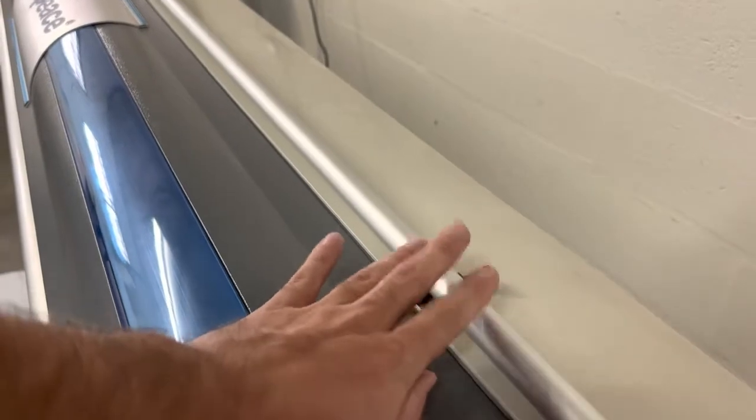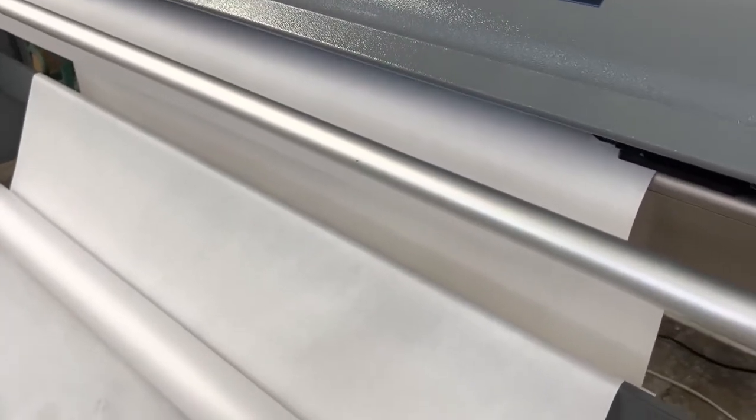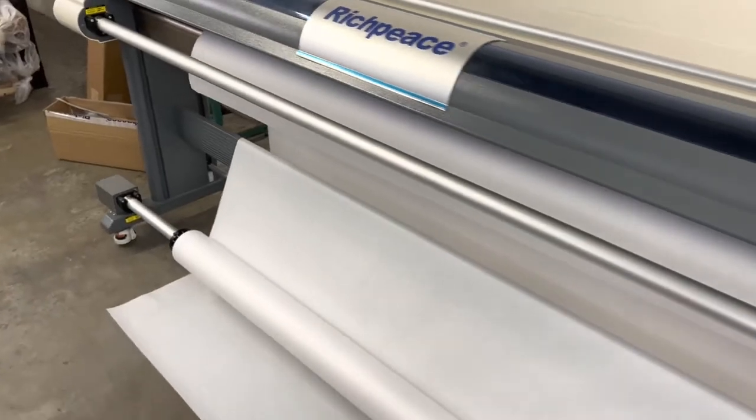Give it a little bit of slack. Up top you have these little holders for what I call slack bars — they help keep the tension on the paper to keep it nice and even. You can see right here in the back there's a little slack bar that goes up and down as paper feeds through, and there are sensors that tell the bar when to start rolling up.